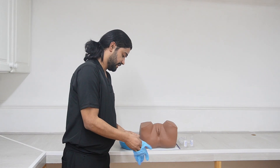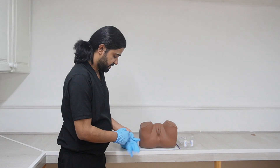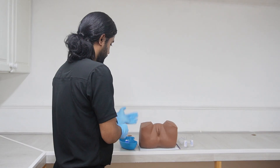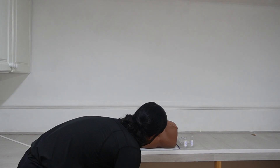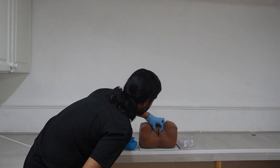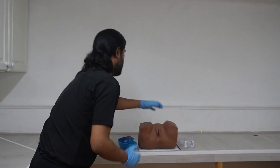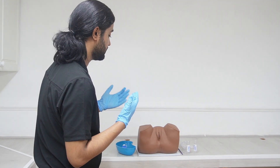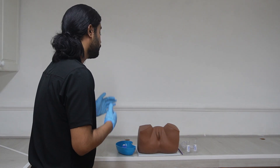First of all we need to wear gloves. After wearing gloves, before starting the procedure we need to inspect. We inspect for the vulva: look for any discharge, any bleeding, any abnormality. Then we part the labia and look for any abnormality. Then we ask her to cough to look for any uterine prolapse. So three things in inspection: looking, parting the labia and looking, and then asking her to cough.